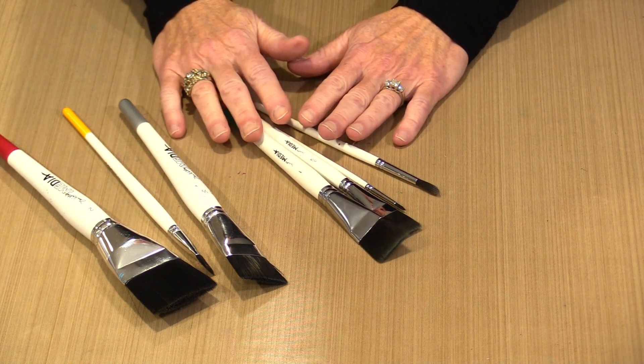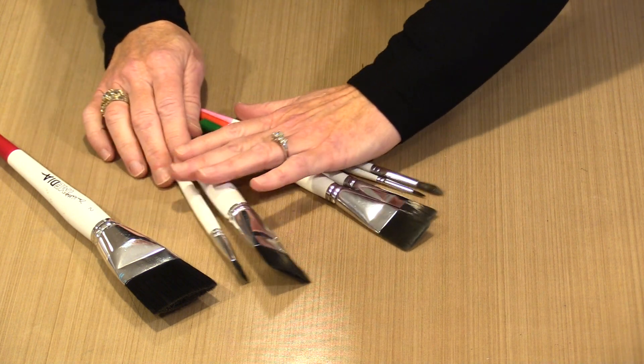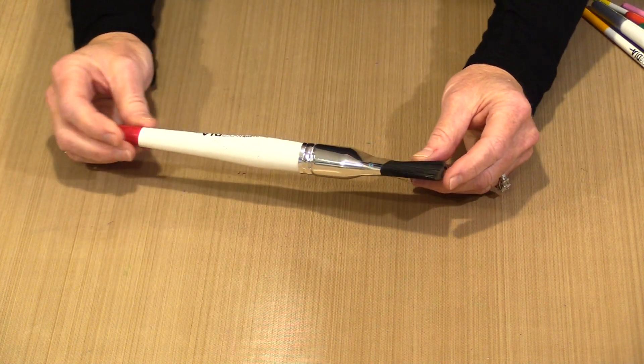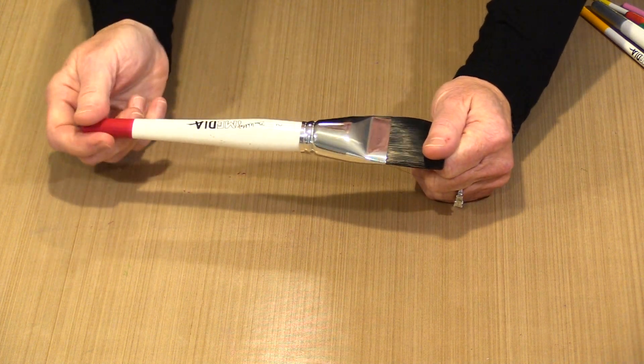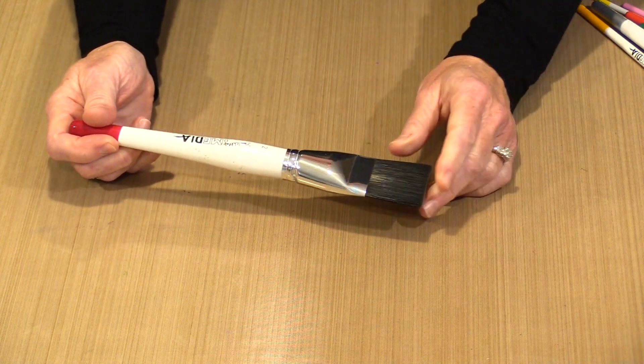I'm going to start with additive marks today — they're the most common — and I'm going to work with Dina's paint along with Finnabair Art Alchemy. Before I get started though, let's talk a little bit about a brush, because part of this will be a factor as we go along. Every brush has a handle, bristles, and those two pieces are connected by this silver piece called the ferrule.